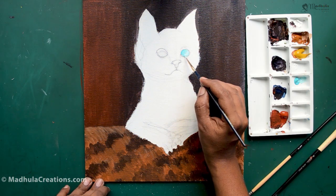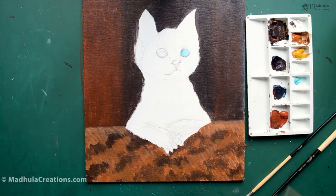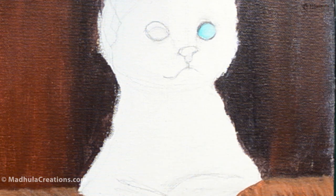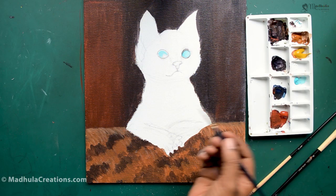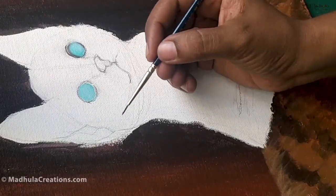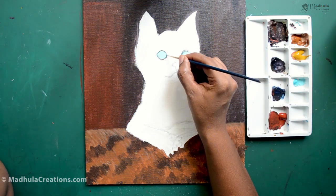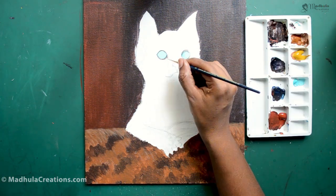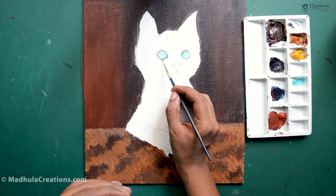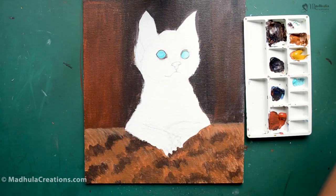We will start with the eyes of the cat. Usually when doing animals, I finish off the eyes first so that I get an overall look and feel of the animal. For the eyes, do the outline first, and if you are okay with it, then start to fill the inside. I have used a cobalt teal color for the eyes. For the center of the eye, it is going to be Payne's gray and black. You could also use plain black — there will not be much difference.